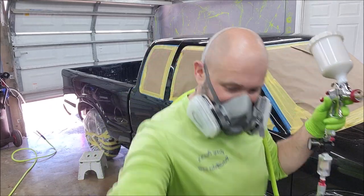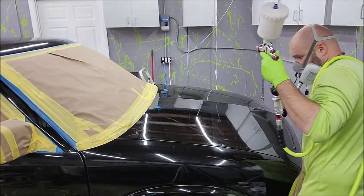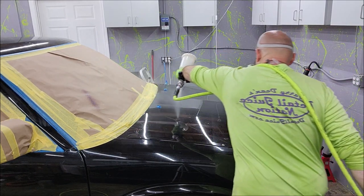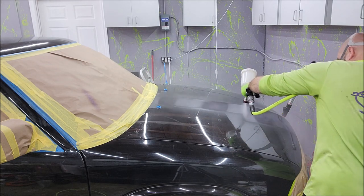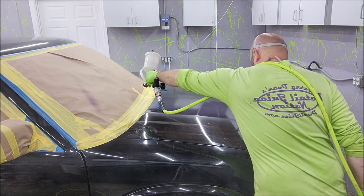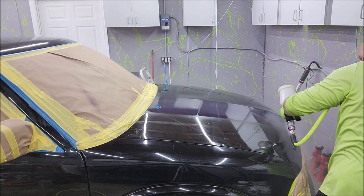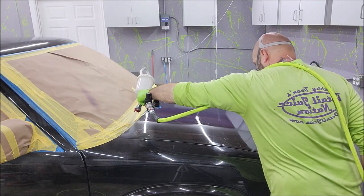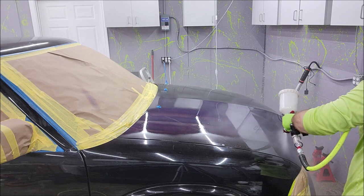I'm actually going to start on the front. I'm going to do a test spray — let's go. Just keep going up. There we go.